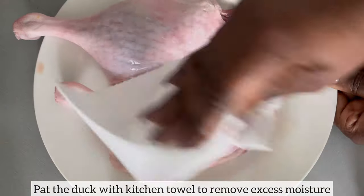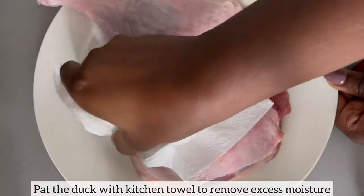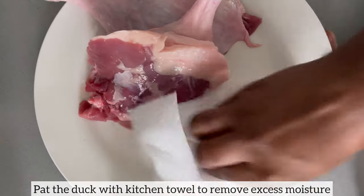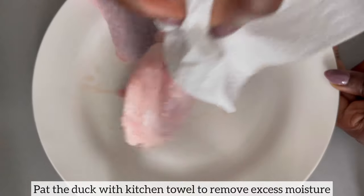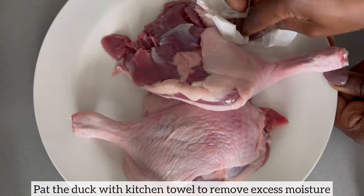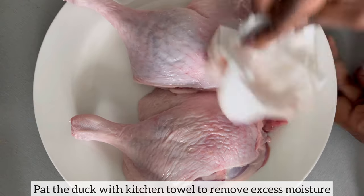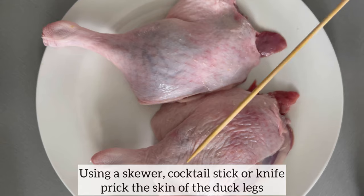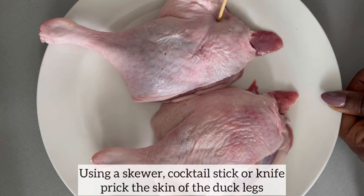First things first, I am going to pat down the duck with kitchen towel. This is just to remove any excess moisture before I proceed to season my duck. Before I season the duck, I'm going to prick the skin using a skewer. You can also use a cocktail stick or a knife.